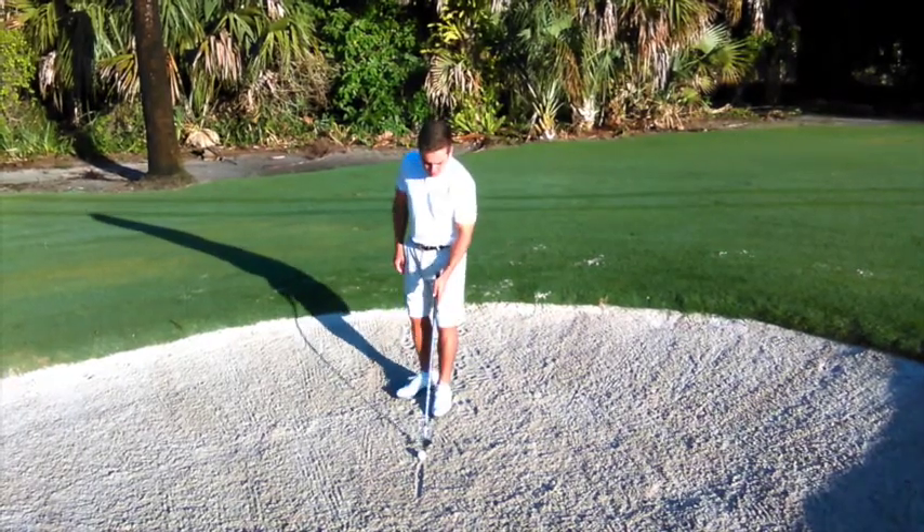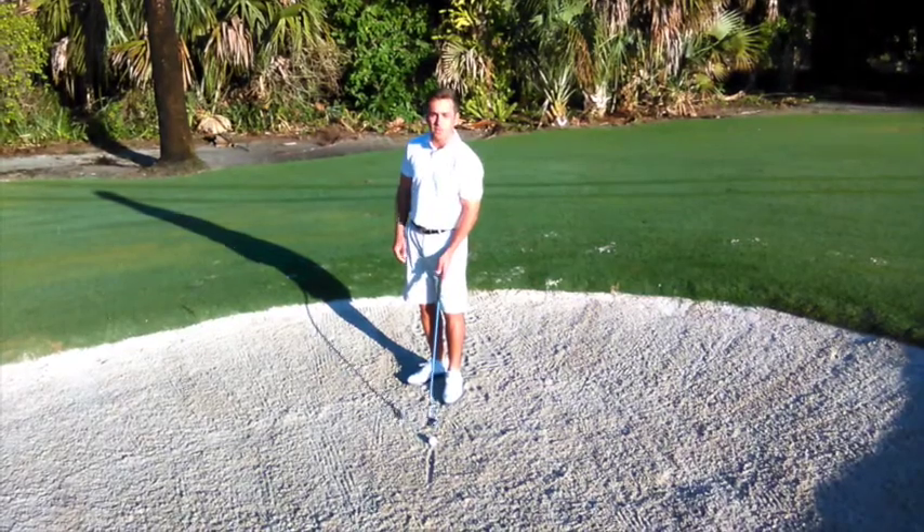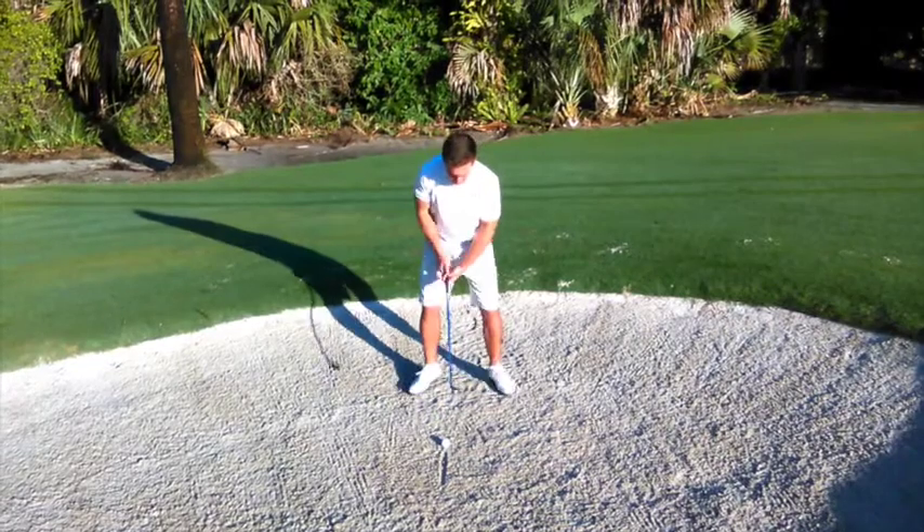As you can see, I've got my ball here and what I've done is I've drawn a line in the sand right in line with my ball. This is just going to be a feedback tool to see how our club is interacting with the sand. Go ahead and take a quick shot.